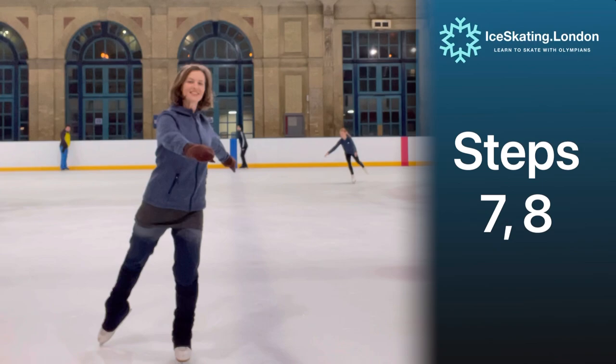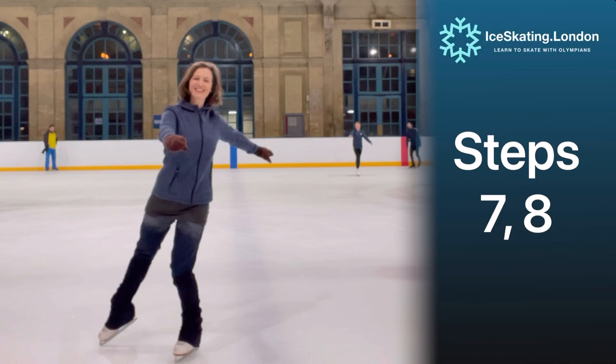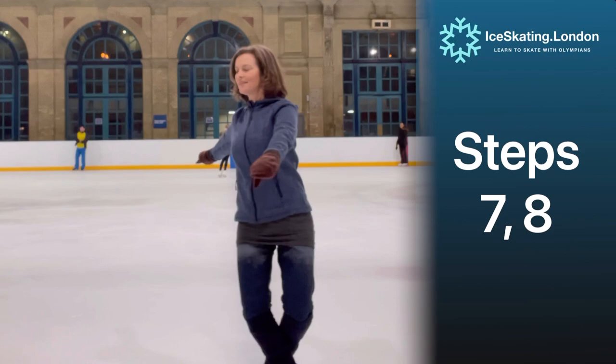In the context of the Kilian pattern dance, the setup for the Choctaw starts with steps 7 and 8. Step 7 is a left forward outside edge and step 8 is a cross roll to right forward outside. Shoulders are checked into the first circle and then make a strong switch during the cross roll to the new circle.